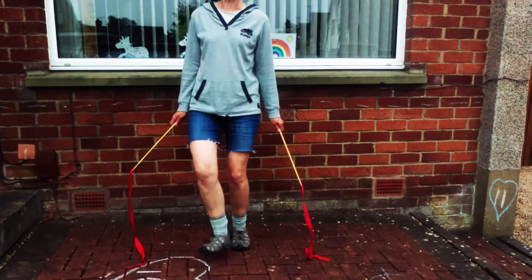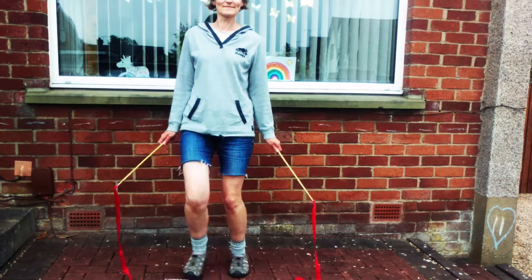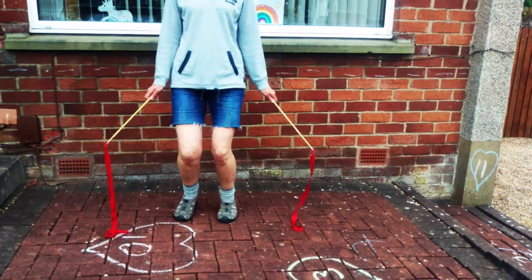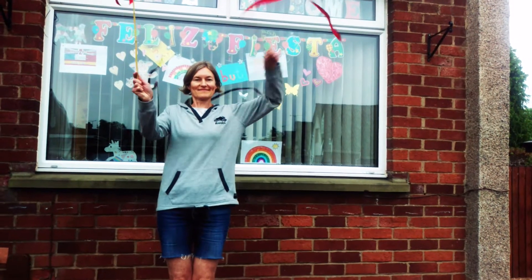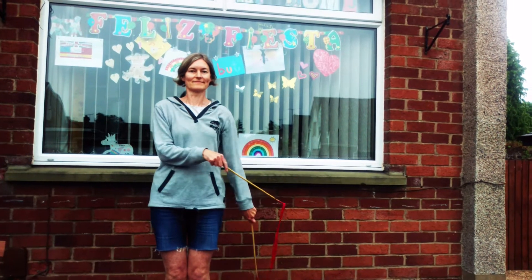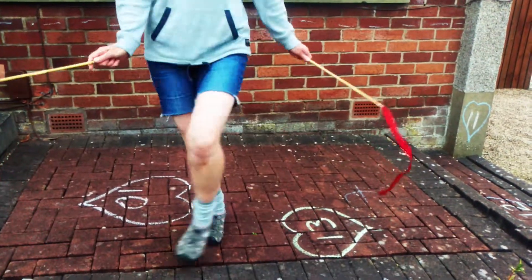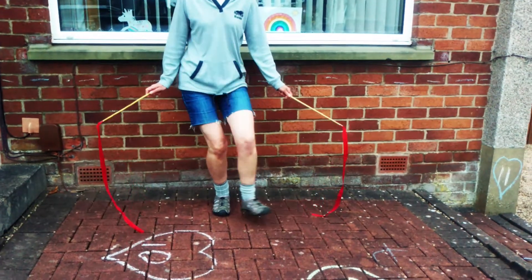Heels. Again. Toes. Heel dribble. Again, close and close.